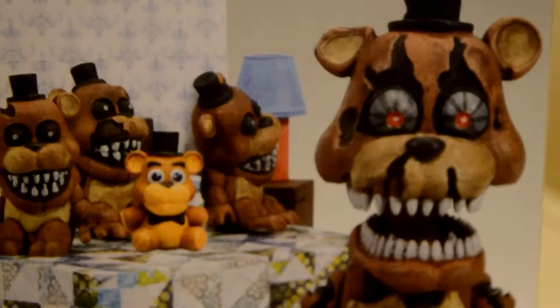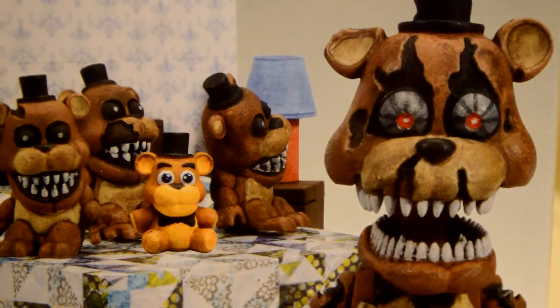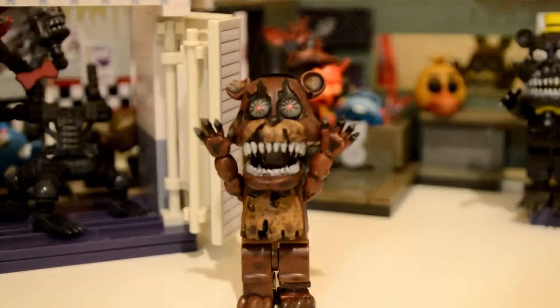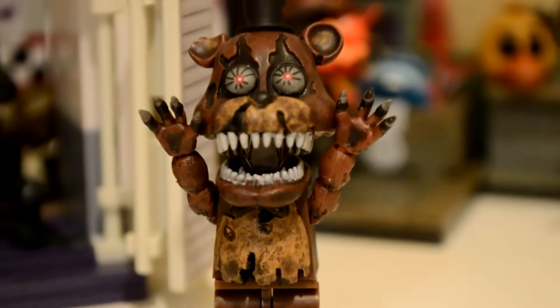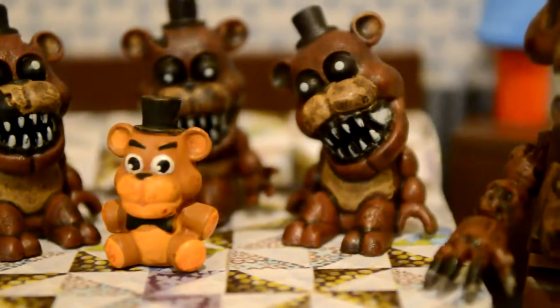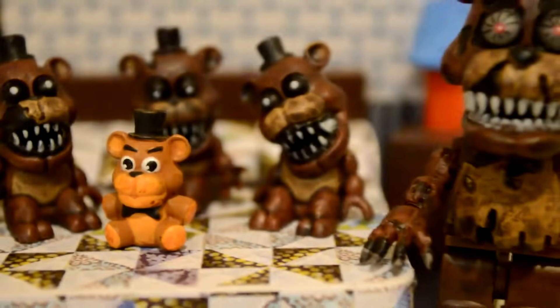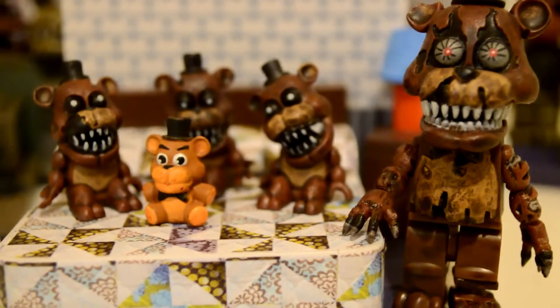And now for our final set — the bed, with Nightmare Freddy and the frettles. The Nightmare Freddy figure looks very spooky. I like his claws and all the withering. An interesting thing I forgot to mention about Nightmare is that they both have teeth that go all the way around the back of their heads — that's pretty cool. Here's the set completed, with the three little frettles and the Freddy plush. Once again, another awesome set.